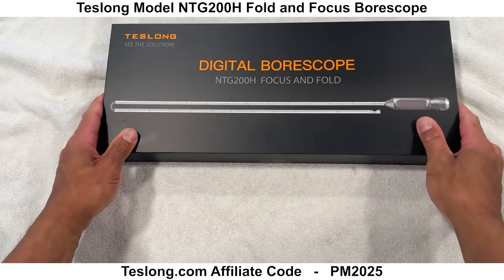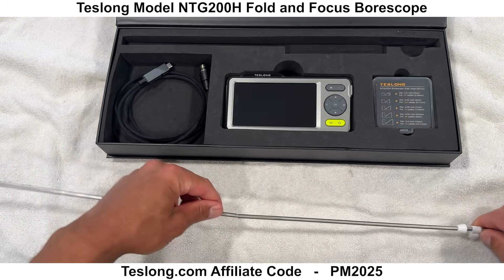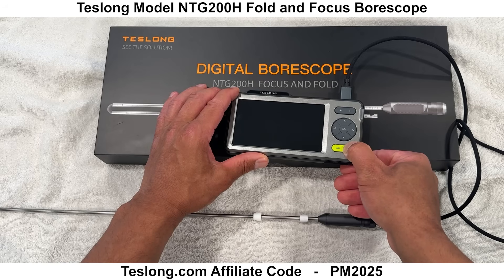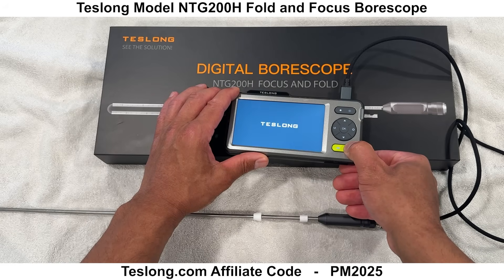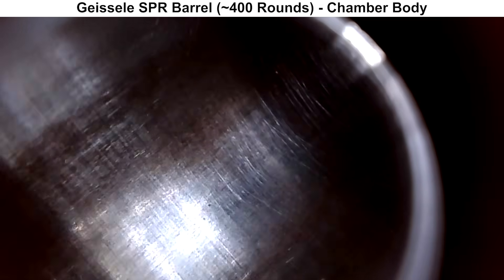Next, we'll take a look at the bore with my Borescope, kindly provided by Teslong. It is the Fold & Focus model, which you can find on their website, and if you are interested in one, you can save 10% with my affiliate code PM2025. Just a reminder that the owner of the barrel put about 400 rounds through it, and I took the Borescope footage as it came delivered to me without any additional cleaning, so you will see some wear and firing residue.